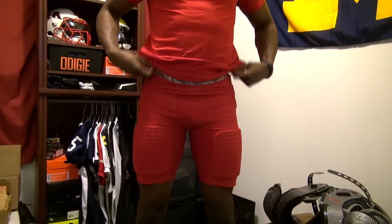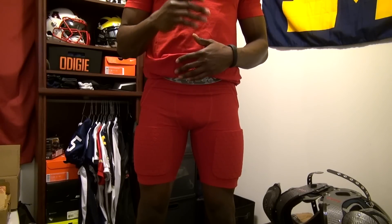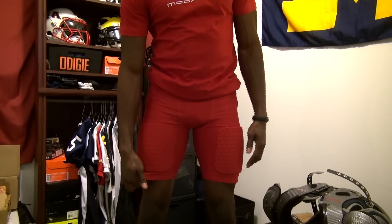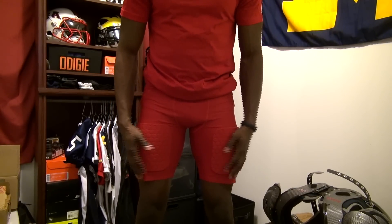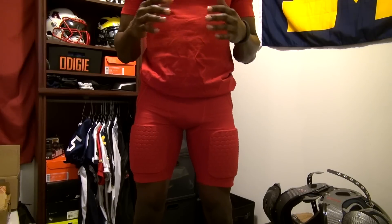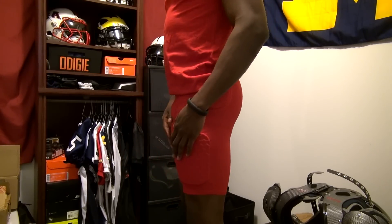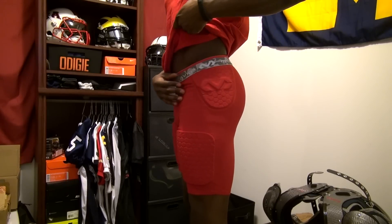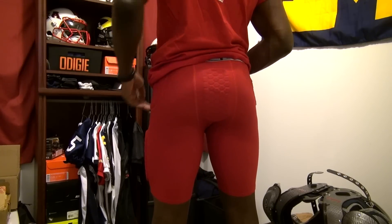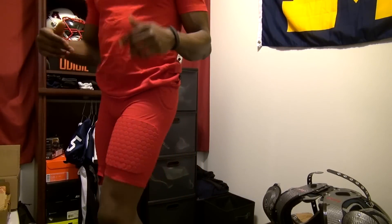Here's a quick look at the compression shorts on. I went with a size large — they fit true to size, but I was on the bubble, so I went with the larger size. I'd recommend going with the smaller size if you like them tighter; you can see a little gap where they're not hugged to my leg. You can see the thigh coverage, the hip coverage on the side, and looking at the back the tailbone coverage. Compared to my other padded compression reviews, this is by far the most coverage on the hips and tailbone.